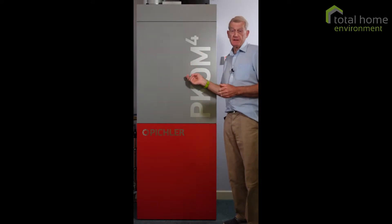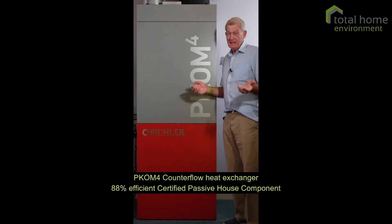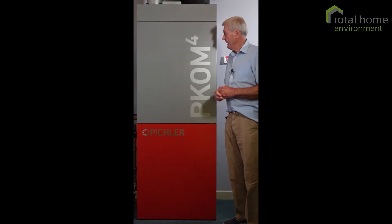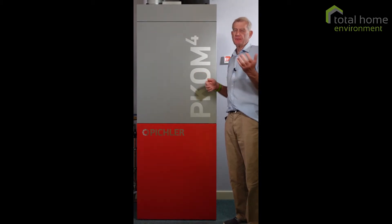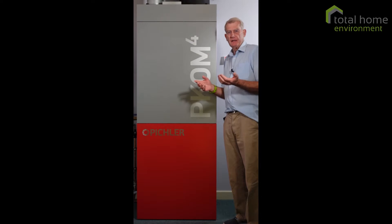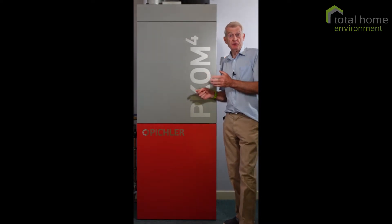Beneath that is the Crossflow heat exchanger. It's 88% efficient according to Passive House Institute certification, and attached to that we have a summer bypass. That's really useful for taking advantage of cooler evening air during the warmer months — and that's an automatic function.